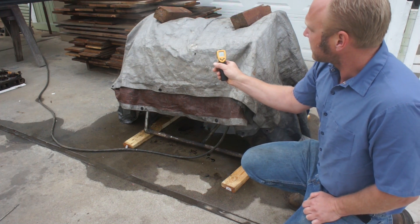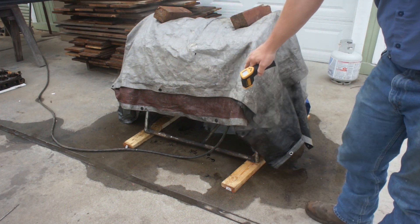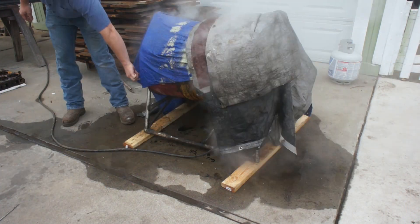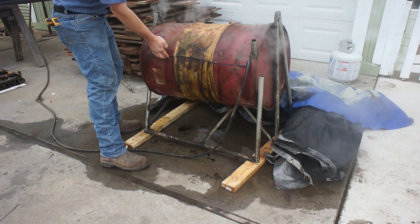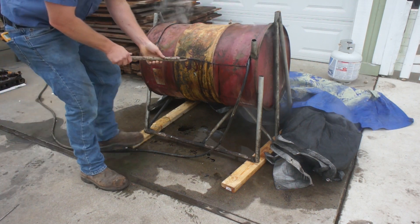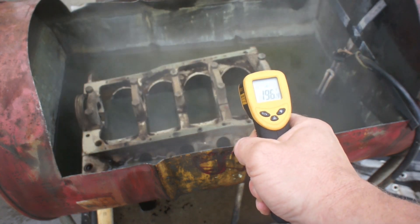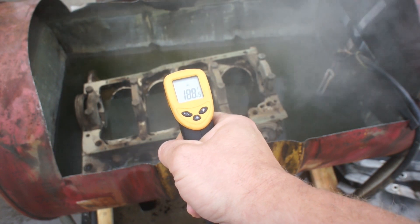I wanted to do a couple of temperature readings on it first. The tarp is 120 degrees — that's definitely warm. And there's a lot of water dripping off the inside of the tarps, which tells me we got a lot of condensation inside. That water is almost 190. That block is 197 — 195. Wow, it melted that PVC.